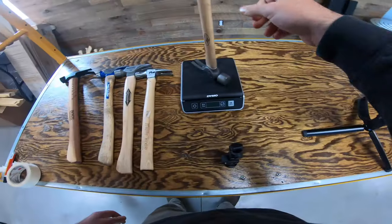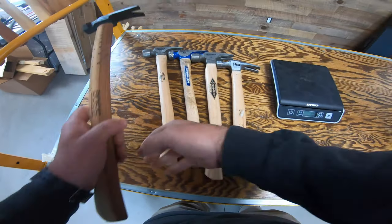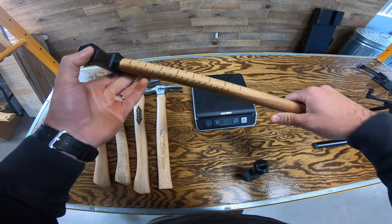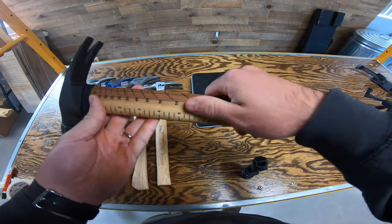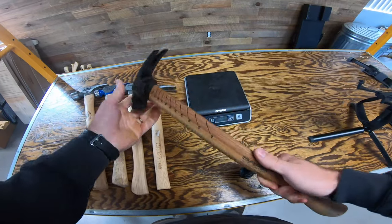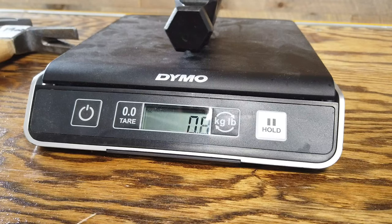One pound 12.8 ounces, so it's actually a little bit heavier than the Stiletto 16 ounce. Now we get to the Boss hammer — this is an 18 ounce head, steel, on a long handle, totally 100% made in the USA. This is on our website right now for $69.95, and just by holding this thing you can tell it makes a sweet framing hammer.